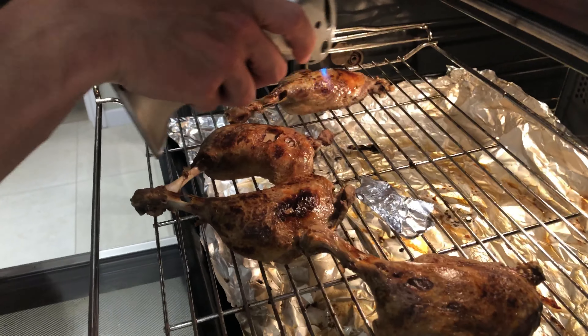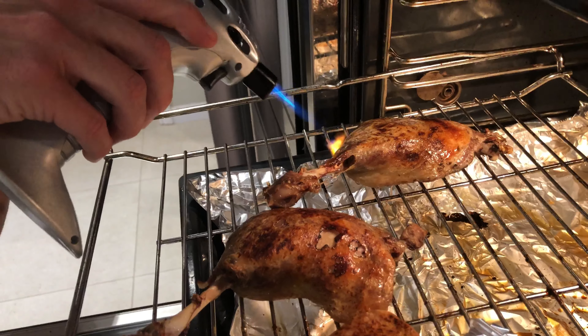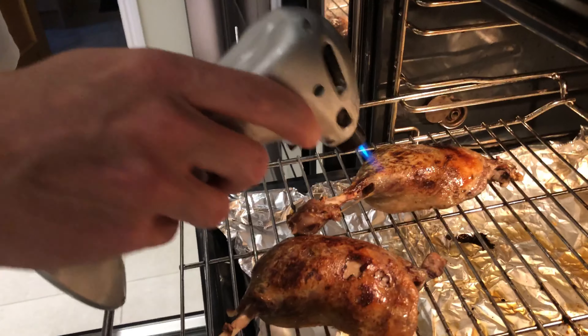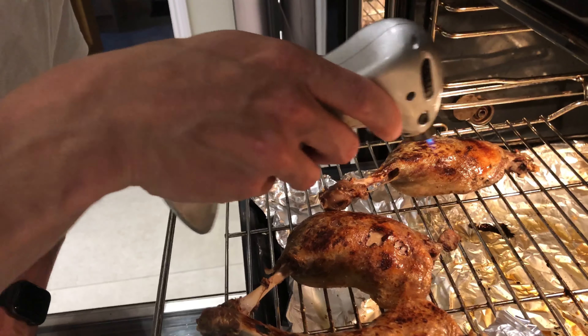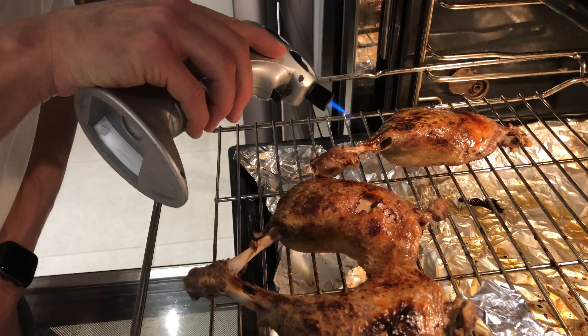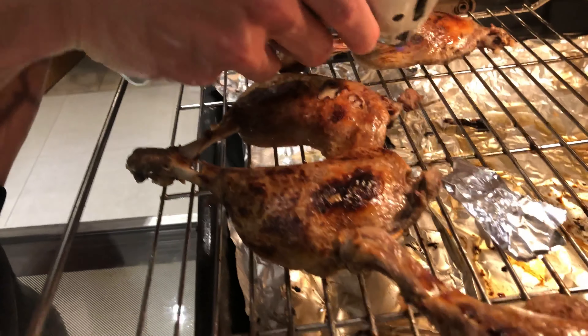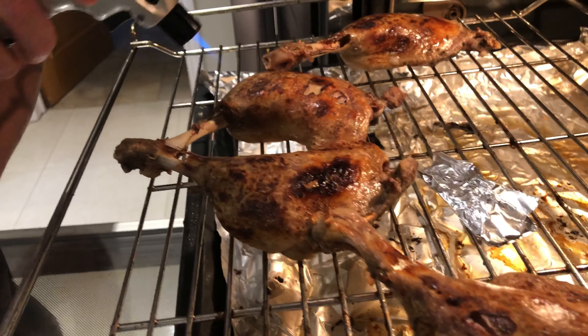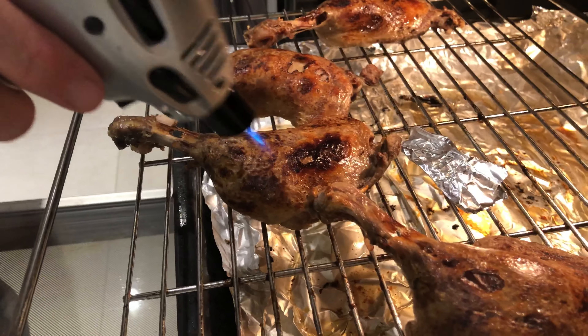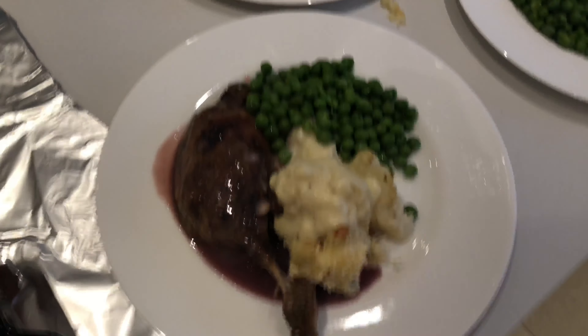I'm just blowtorching it slightly to get a more even brown on it and render down the fat. If you haven't got a blowtorch, you can probably just use a frying pan to fry it - it just gets a nice even brown and renders down the fat. Just working my way around to the bits where the grill doesn't reach. There we go - now they look really nice.